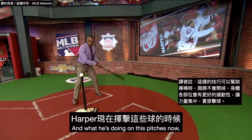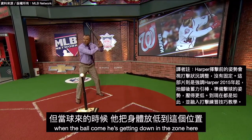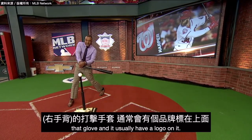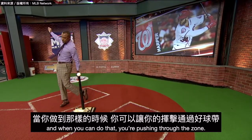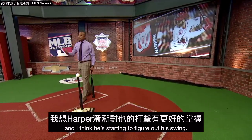What he's doing on his pitches now — he's up here with his original stance, when the ball comes he's getting down in the zone. And when he swings, that glove — they usually have a logo on whatever batting glove you're using — it's facing at the pitcher. And when you can do that, you're pushing through the zone and you've got more power that way. I think he's starting to figure out his swing.